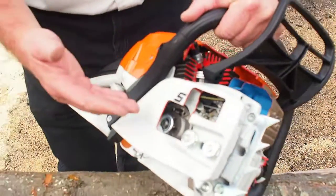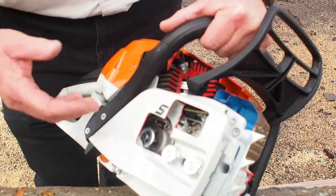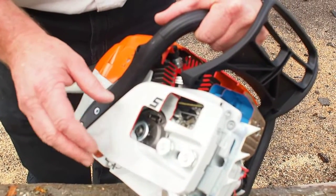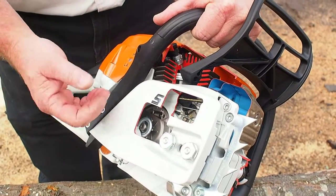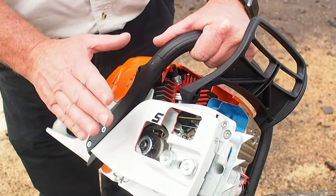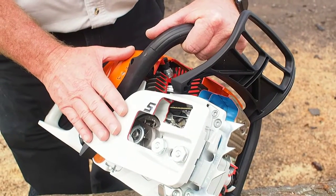One thing we'll talk about is driving the actual cutting attachment. At STIHL we're very proud of the fact that we not only produce our own engines but we produce our own guide bars and saw chain as well. So when you buy a piece of STIHL equipment it is matched to the cutting job.